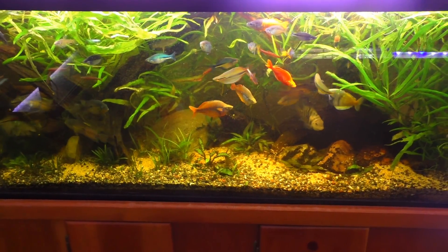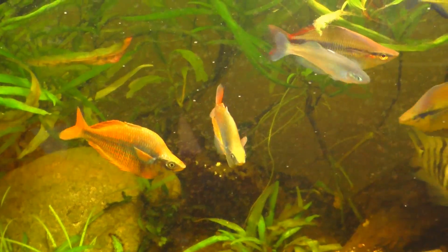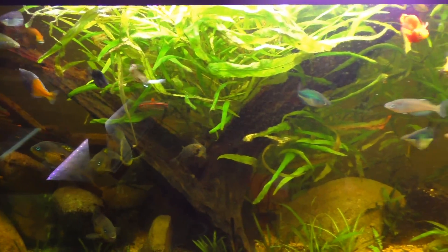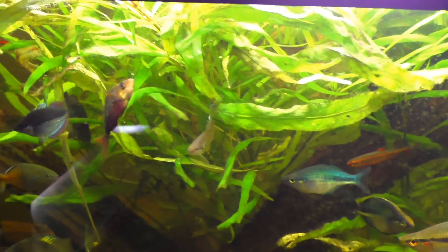Good morning YouTube, today we're gonna be working on the 125 gallon tank behind me. The willow has just grown out of control - it's blocking all my flow, it's blocking all my light, so it's starting to get a little ratty down below. We're just gonna trim that up, do a water change, and see if we can make it look a little better. You can look back here and see there's just stems, not a lot of leaves going on back there, and when you look up top it's just all bush - you can see there's absolutely no flow here.